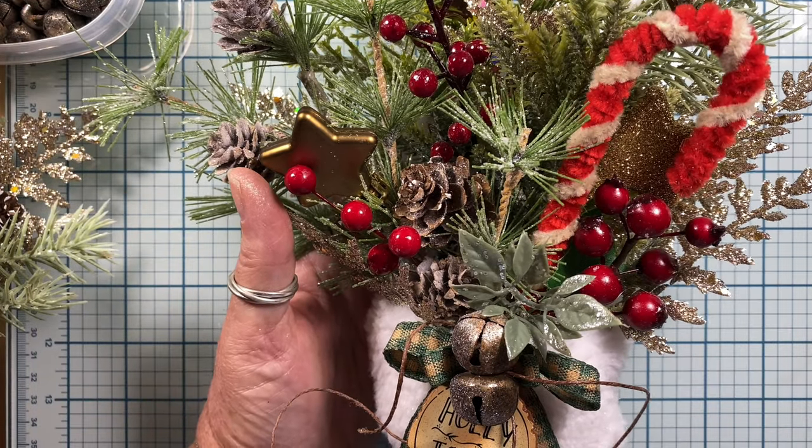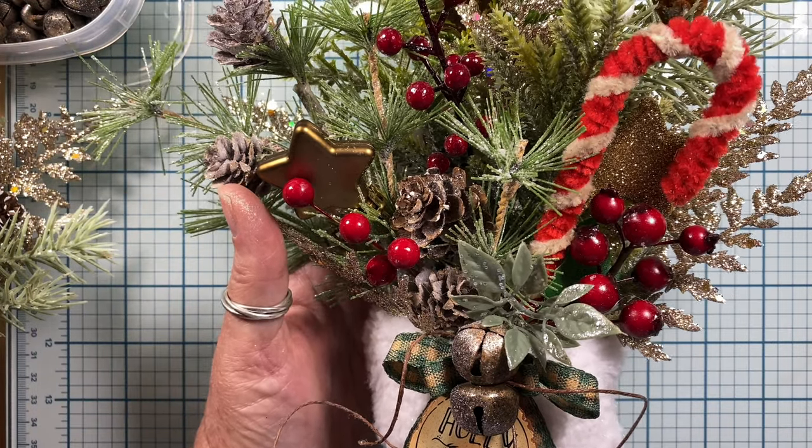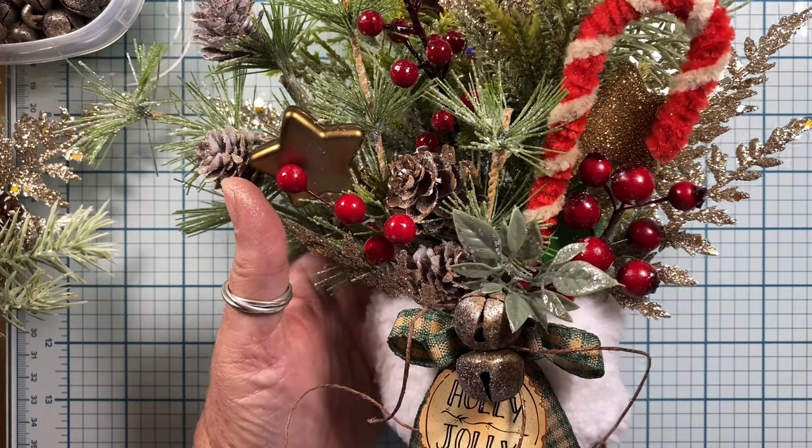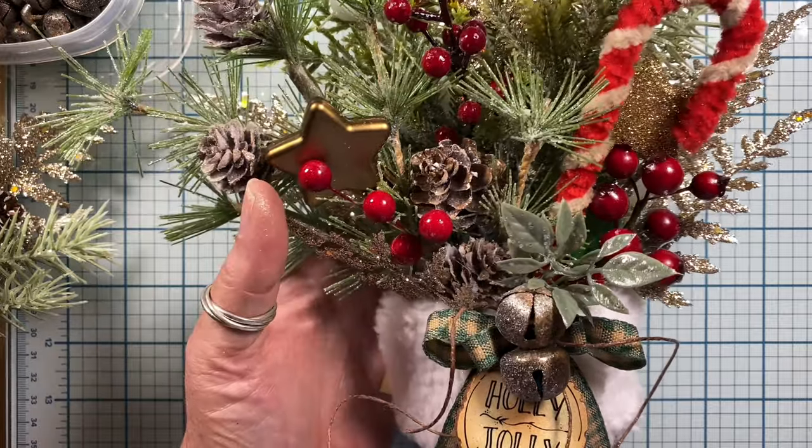Hi everyone, this is Anna and thanks so much for visiting my channel. I'm here to share a project that I worked on today. I created these three decorations and wanted to share the idea with you.